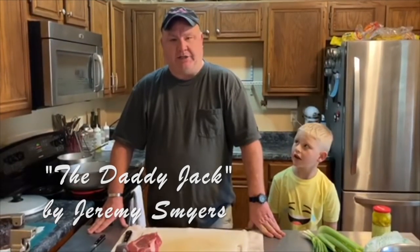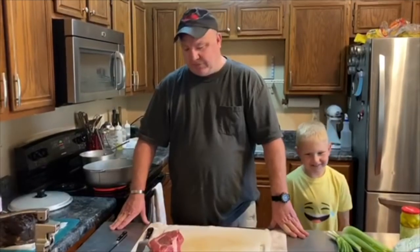We're doing the Daddy Jack sandwich tonight. It's basically a roast beef po'boy made the way they do it at Mother's in New Orleans. There they call it the Ferdy. This is my version of it.